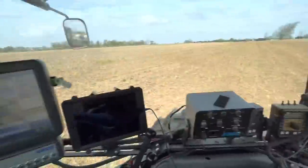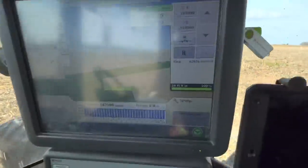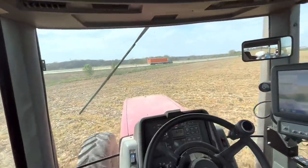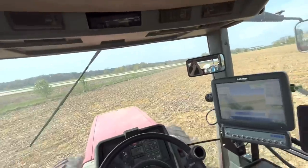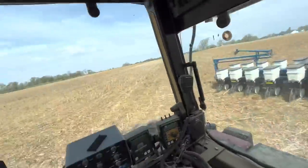I got 25 acres done, planting perfect. Variable rate's working. Row shutoffs are working — I've only got row shutoffs on the back rows, not the front. So the front are always planting. Might add those later on, but for right now it works just fine.